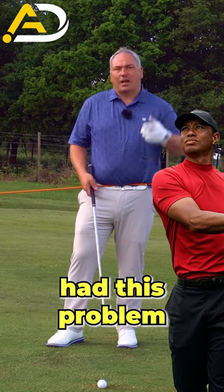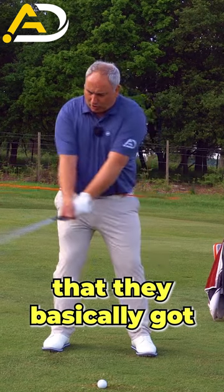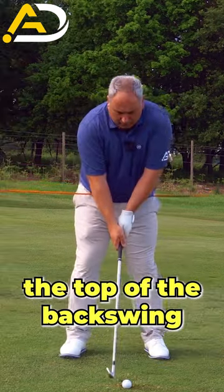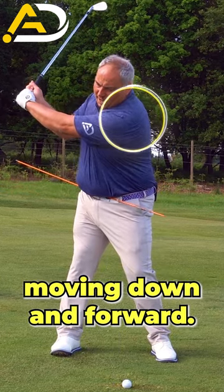Tiger Woods had this problem in his early career, and what they did to help get him in sync was basically get his arm swing shorter and wider. So ideally from the top of the backswing, we're looking for the feeling of your left shoulder moving down and forward.